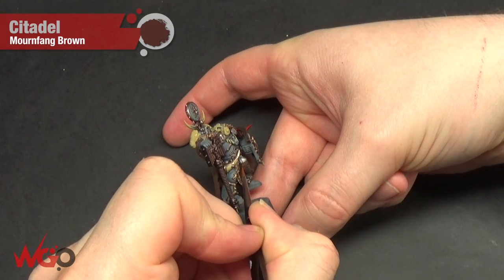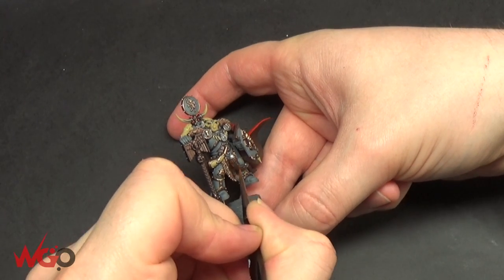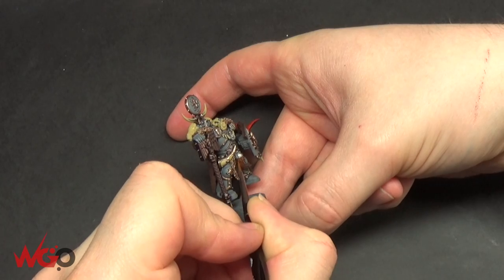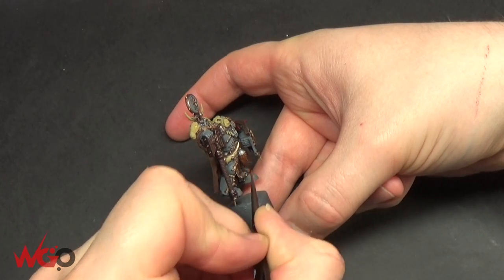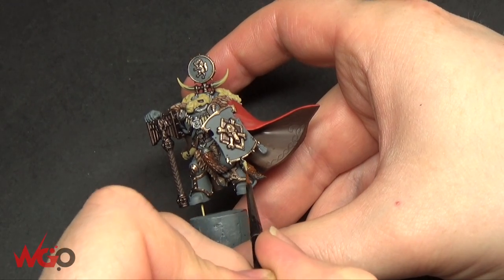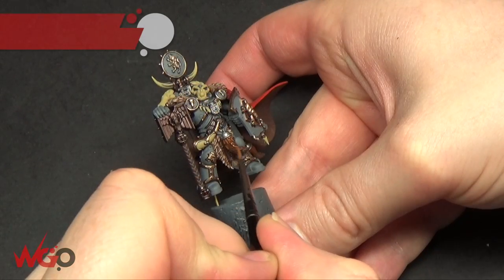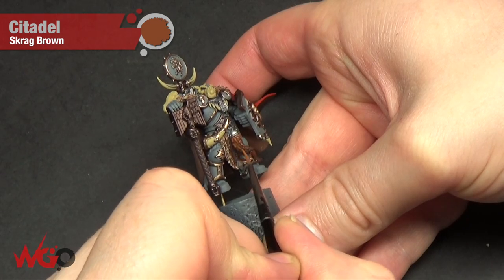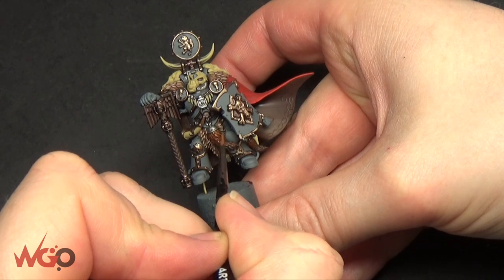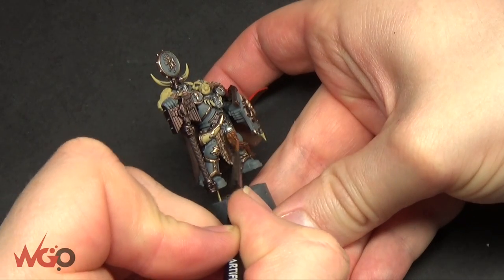Using Mournfang Brown now — going back to the other fur tail and picking it out the same way as the first pelt, picking out the individual tufts of fur. Again, you could dry brush this instead to make it much quicker. I'm doing the tops of the tails and leaving the ends more Rhinox Hide so they're a little bit darker towards the bottom. The final highlight for this fur is Scragg Brown — keeping it in light lines down the middle, left, and right of the tail but not doing all of it, so there's a bit of a pattern.